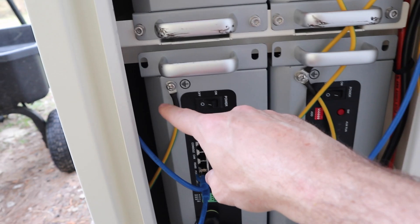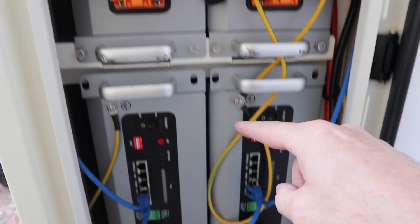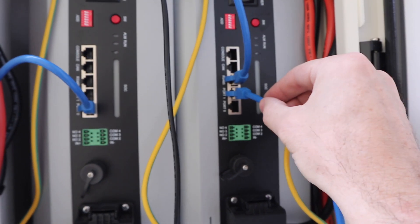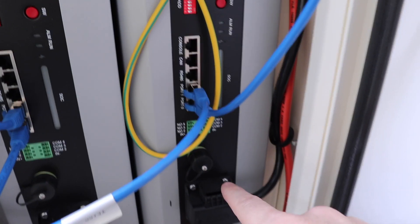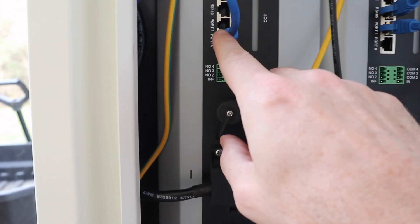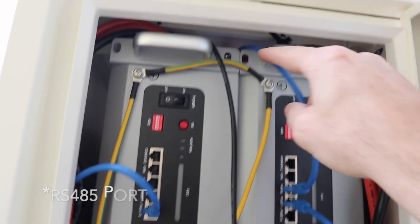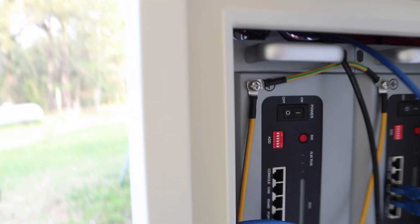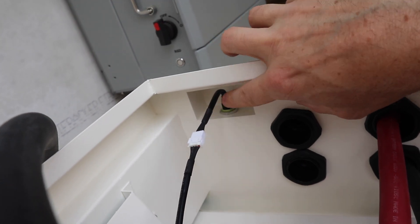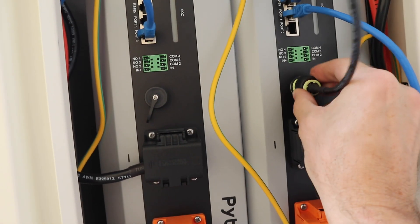We've come across from this one up to here, jump through this one, down to here, and then linked that over here to the case. For our communications, we come from port one on our master battery down to port zero right here. Then from port one to port zero, port one, and ending on port zero on your last battery. On your master battery, you will plug into the RS-485 cable, thread it through the top — which isn't easy — and connect it here to port one. For your Wi-Fi, it connects right here to where the Wi-Fi dongle would go, threads down through, and we will connect it here on our master battery.